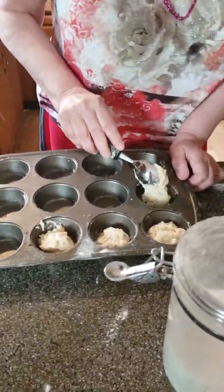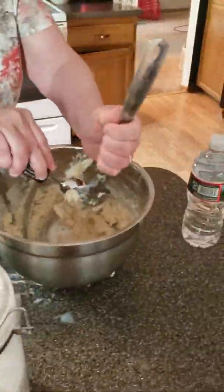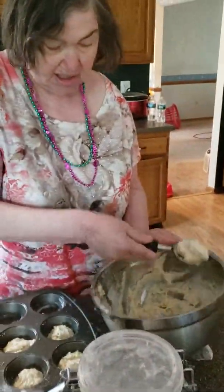I need to get my ice cream scooper out — here it is. Now we're going to put these in the muffin tins and let them bake for 15 minutes. Then we're going to have delicious all-purpose muffins. Muffins come in different sizes, folks — it depends on how much you put in the tin and how big they're going to rise.